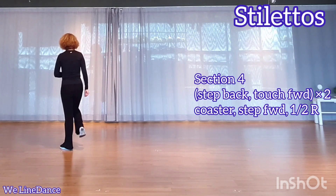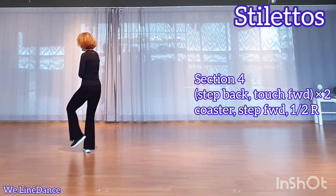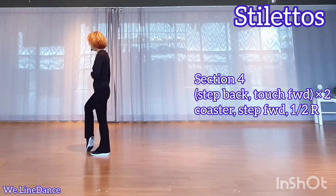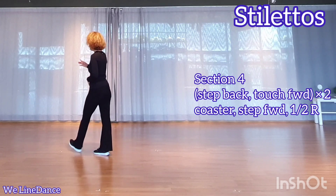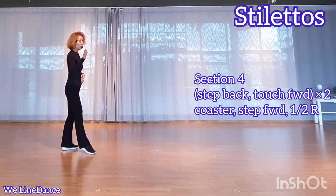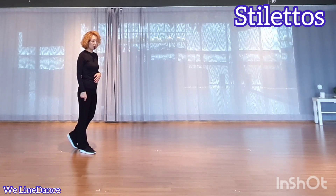Section 4: step back, touch slightly forward, step back, touch slightly forward, coaster step. Step forward, make a half turn to your right, weight is on your right.